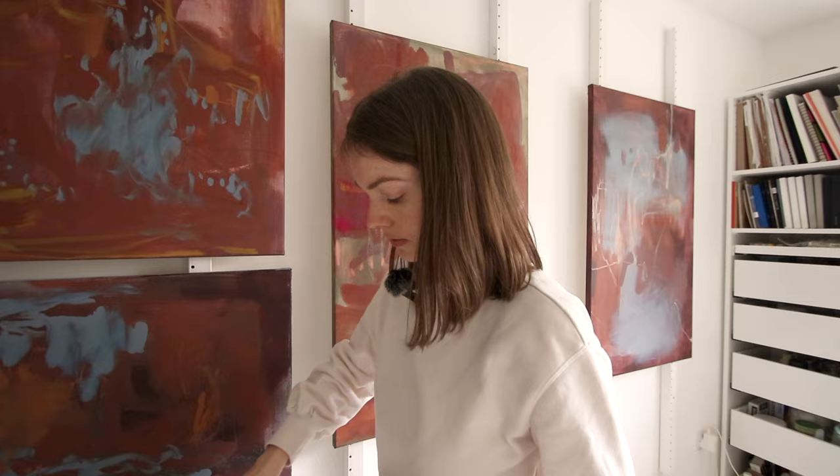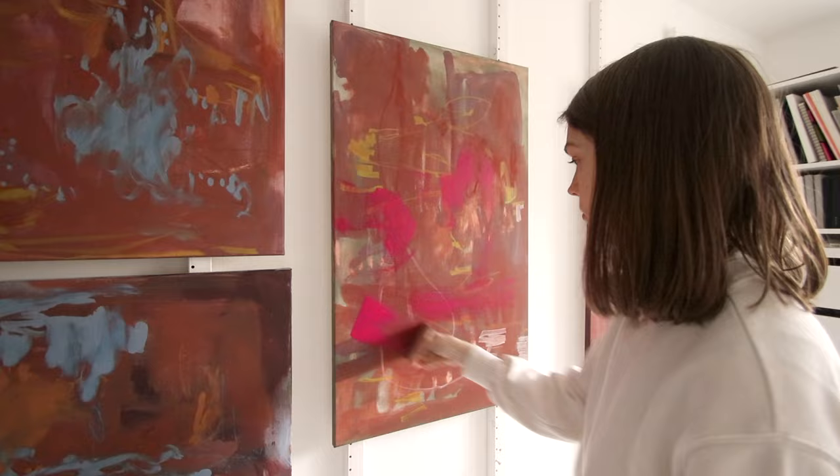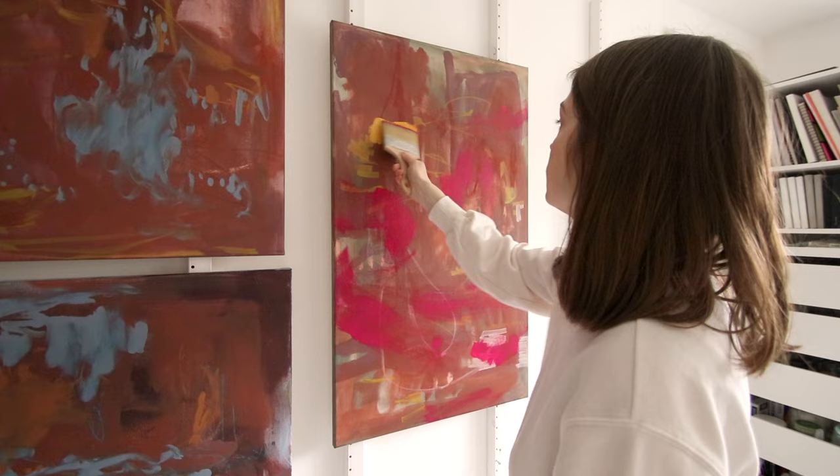With bigger brushes you notice that you need a lot more paint. Now it also goes in some of the yellow, which will kind of make it a bit orange because I had the pink on the brush.